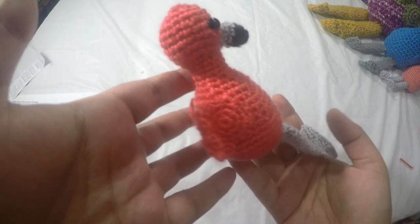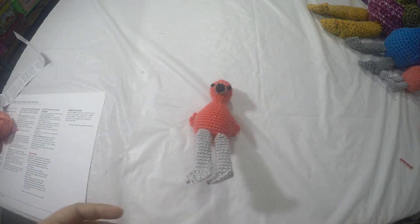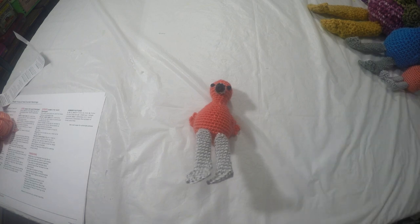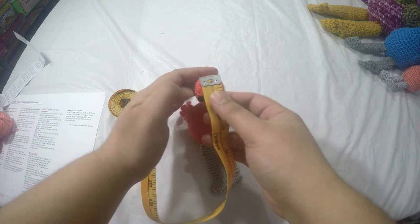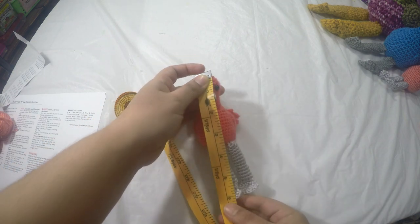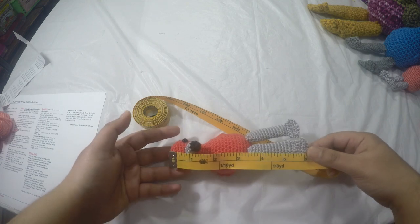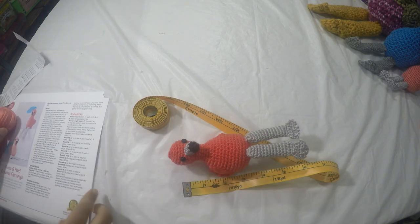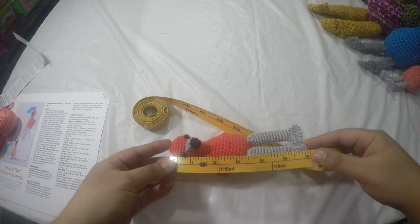I absolutely love it — it is so cute! Let me grab my measuring tape. This flamingo actually turned out about six inches from top to bottom, but the pattern says it should be three and three-quarter inches tall — so mine came out larger than expected at six inches tall.